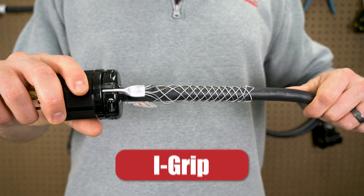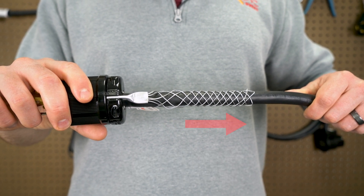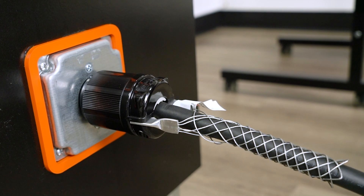Next, check this out — the iGrip. It works kind of like a Chinese finger trap. The more tension you put on it, the tighter it grips the cord. So if someone accidentally tugs the cord, the strain gets absorbed by the grip, not the connection. Genius, right?